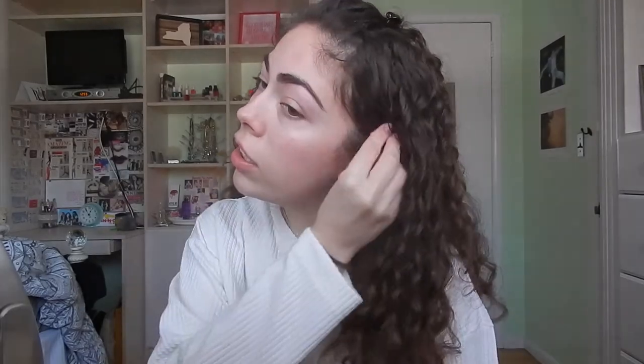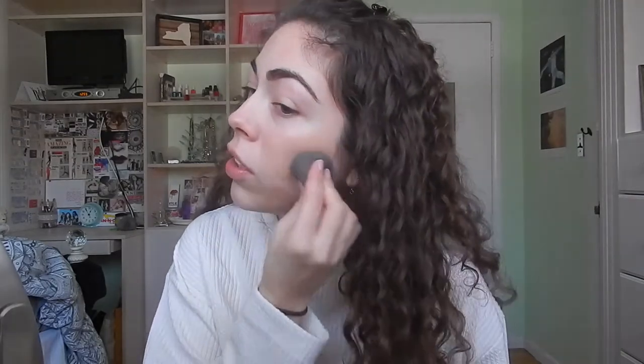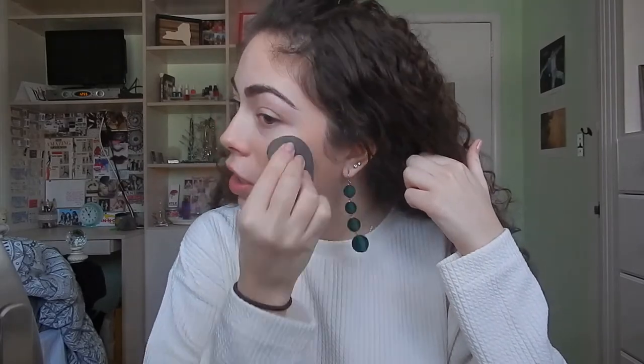The first thing I'm going to do is take my IT CC Plus Cream in the shade Light, and I'm just going to apply this to my face. I really like using this on an everyday basis since it is good for your skin and it gives you really nice coverage without being anything too heavy. The color kind of looks off but once I blend it in it's alright. I like using a damp beauty blender because it really helps sheer out the coverage and seep it into my skin.